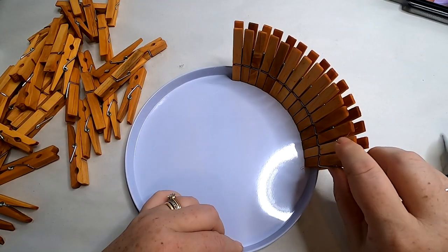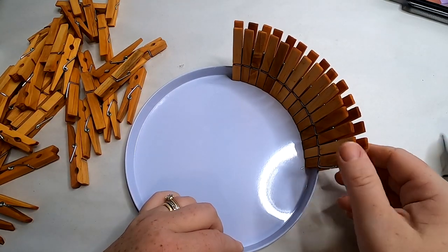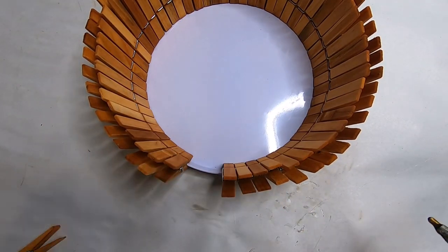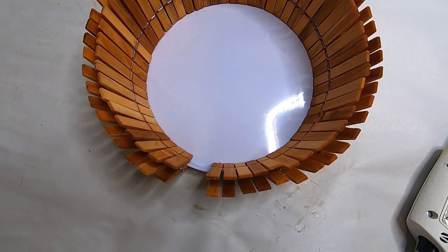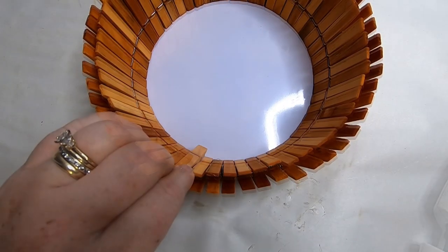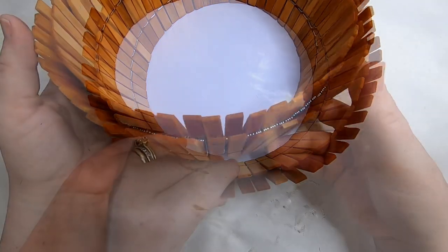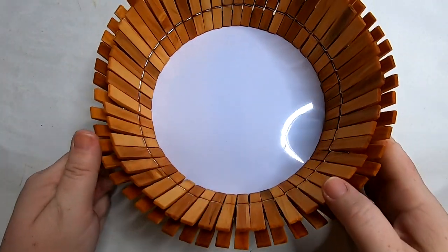For the small burner cover it took 59 clothespins to get all the way around, so you will need two packs of clothespins because they only have 36 in one package. 59 was a perfect fit all the way around the burner cover, as you can see — so all of them are glued on.